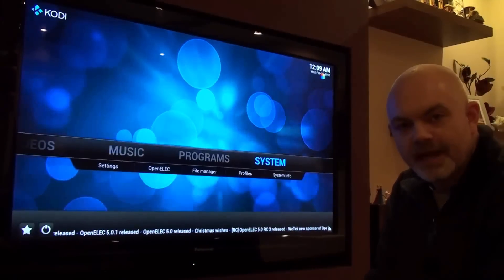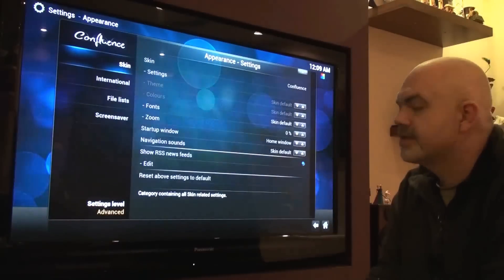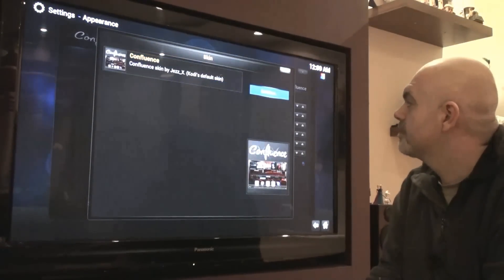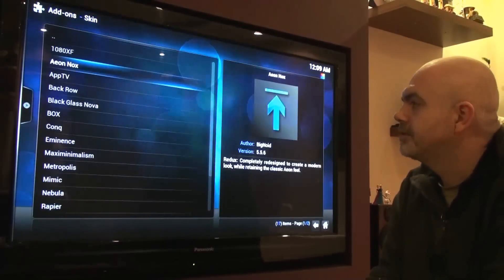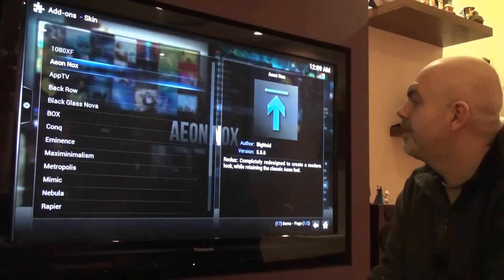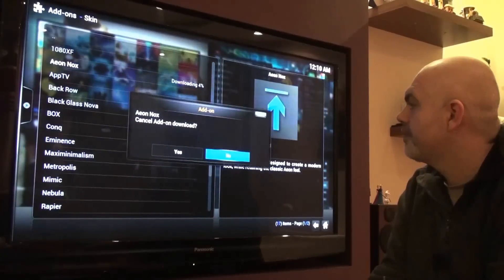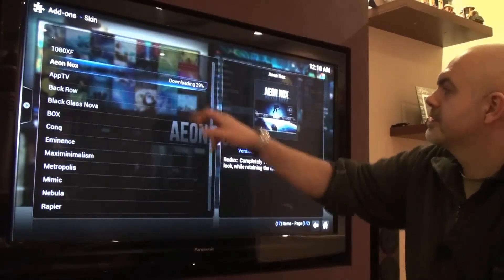What we're going to do now is change the skin to see how quickly it applies. We go to Get More and we'll use a popular one — Eon Nox. We'll install that. There we go, it's downloading.